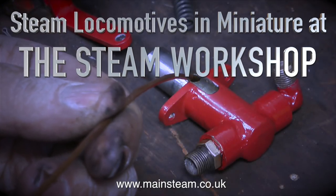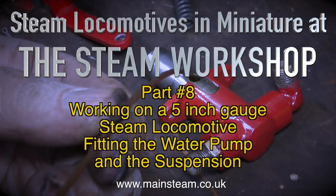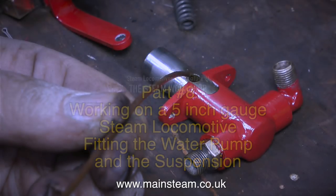Steam locomotives in miniature at the Steam Workshop. This is part 8. Working on a 5-inch gauge steam locomotive, fitting the water pump and the suspension.